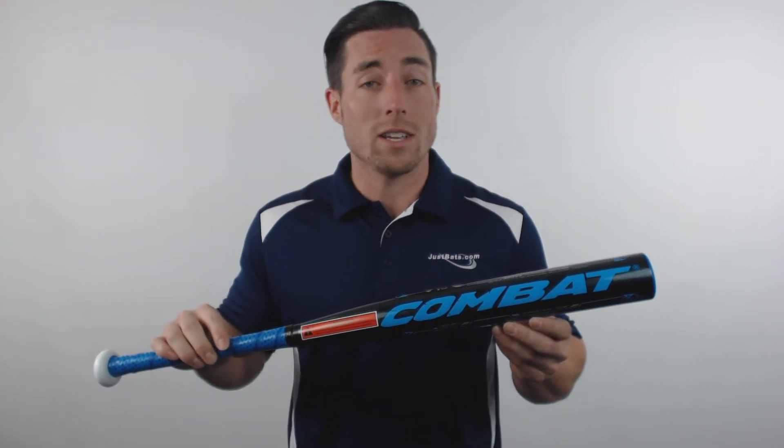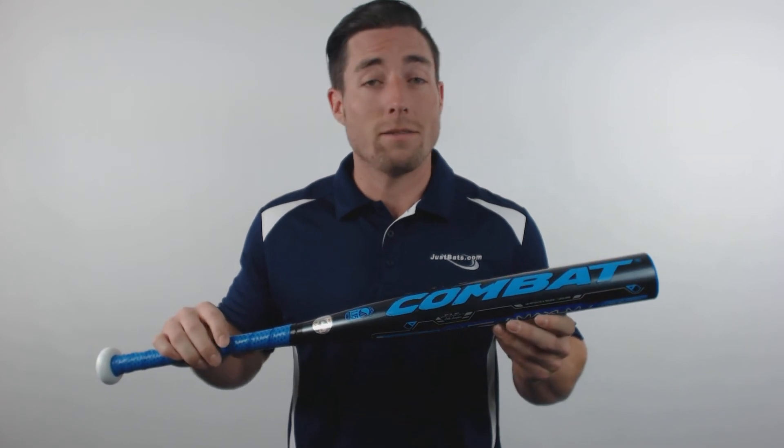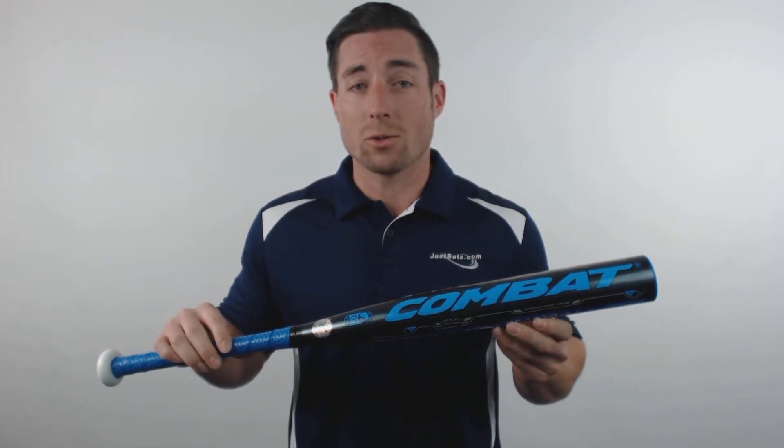These bats are also extremely balanced and provide Combat's lightest swing weights yet. To top it off, all Maxim models are backed by an extended 500-day manufacturer's warranty.